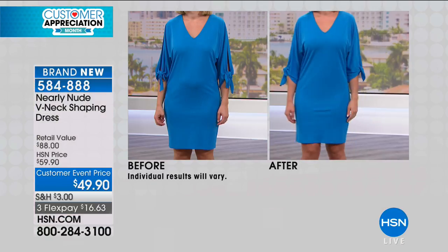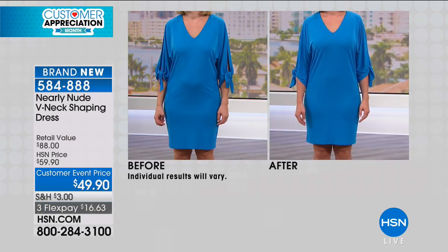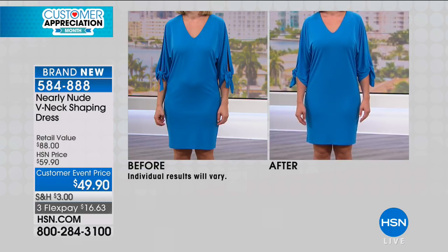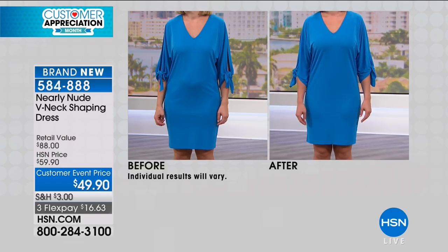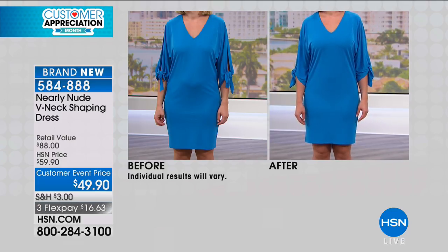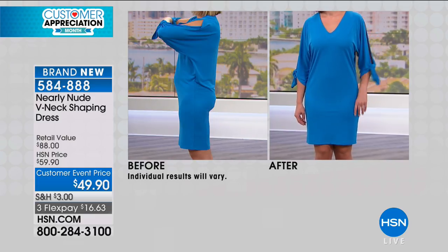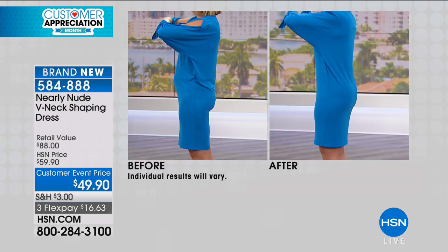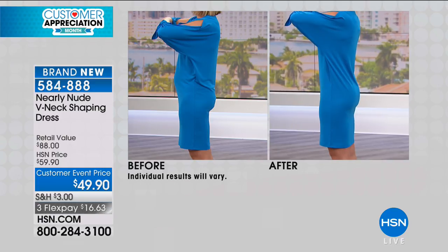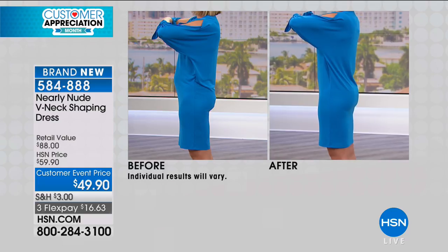Look at the before and afters. Unbelievable. I fall in love with dresses like this because fabrics like this pop the color — they really hold the color well. But this is an unforgiving fabric. Look at the difference. Look at her tummy — look at the side view too. This isn't any lifestyle changes. This is just wearing the V-neck shaping dress, and it's so comfortable.